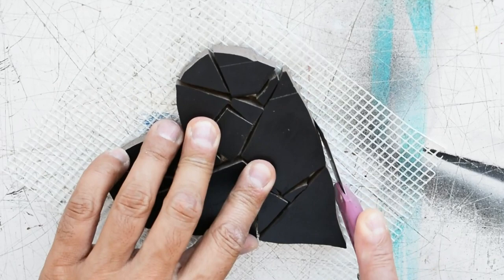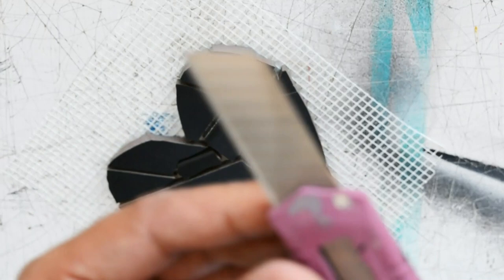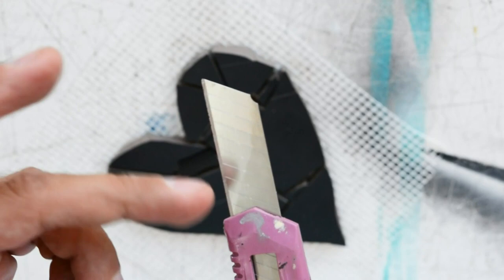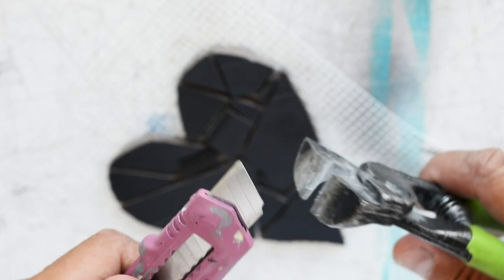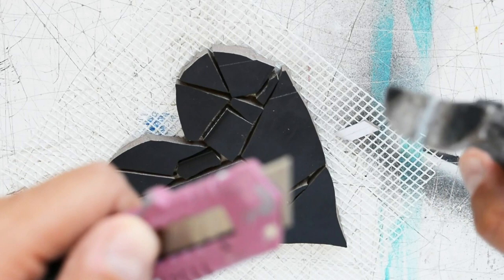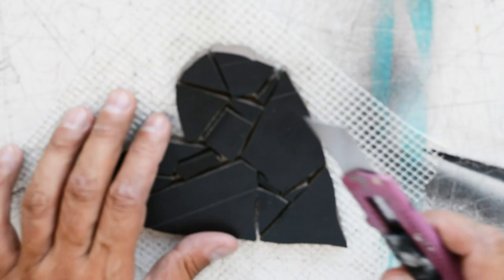Before we get into cutting, these kinds of cutters have lines on them — can you see that? This is to refresh the blade. If you've used it so many times, you can take your nipper and snap off a segment to get a fresh blade. Take care of this — once you do that, you have a brand new sharp edge.